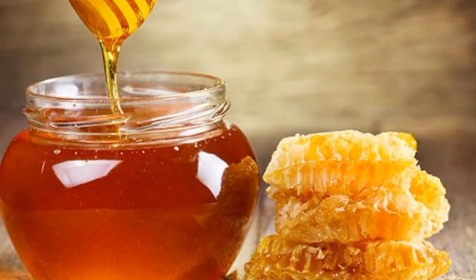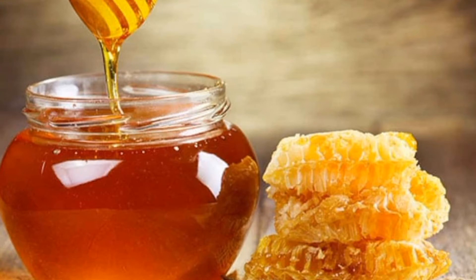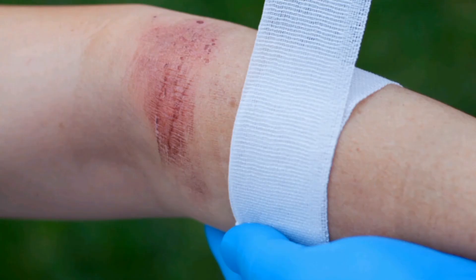Number three: you can apply honey — original, pure honey — onto the spot. That will soothe the spot, and then you can cover the place with a light bandage.